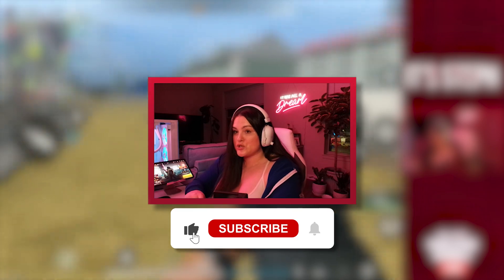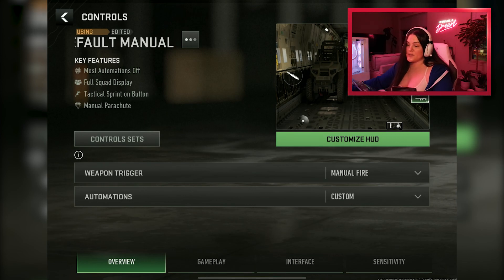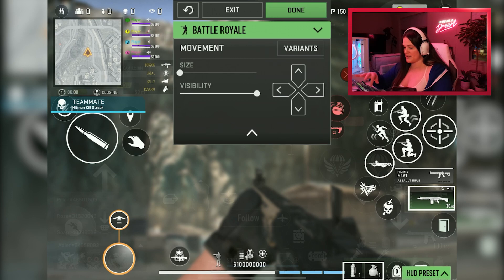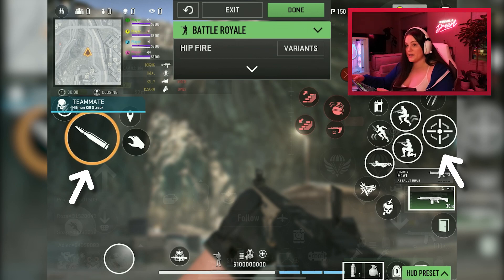If you like this video, make sure to like and subscribe. So once you go into your control settings, the first thing that pops up is your HUD. I'm not going to get too far into it, but I do play four-finger, and I have my ADS and fire button separated. I get a quicker reaction time with them separated, and I can switch between ADS, fire, and hip fire without letting off the fire button.